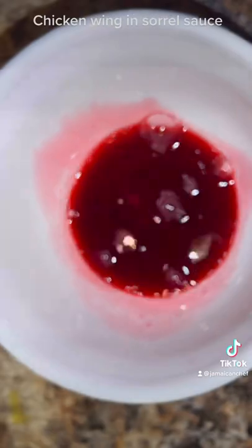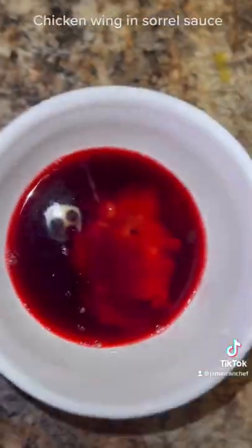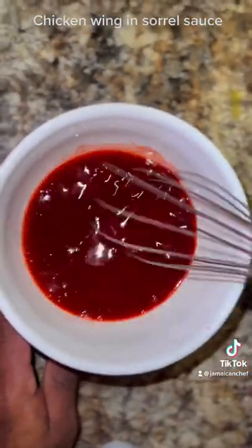Jump to the sauce. Add Saril to the bowl, then ketchup, sugar, lemon juice, vinegar, and some pepper sauce. Mix it all up.